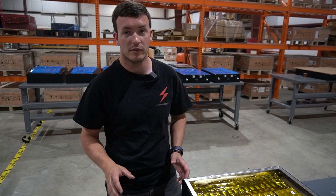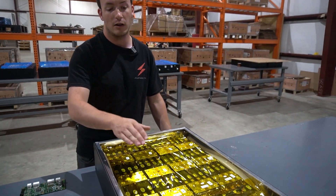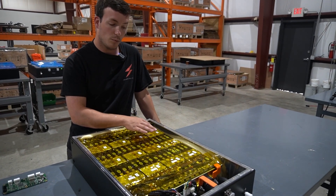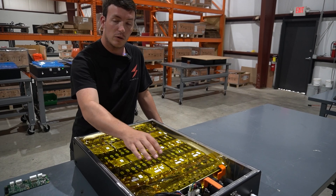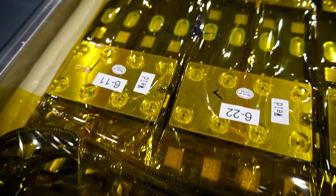Our battery management system is integrated into every single battery module, which you can see here. That includes all of the wiring to connect your cell tap wires from every single cell and the thermistors into our battery management boards. As you can see, it's done really well and everything is pre-tested from us out of the box, so you don't have to worry about it.